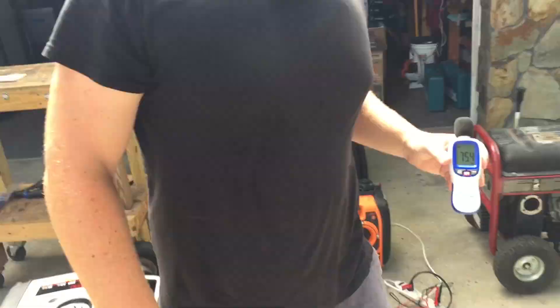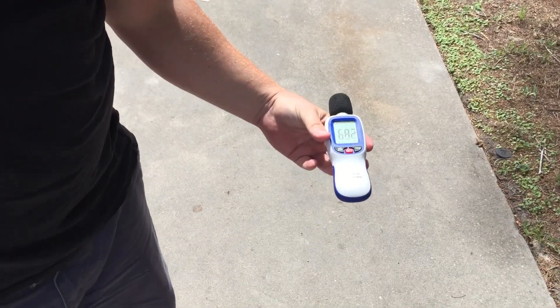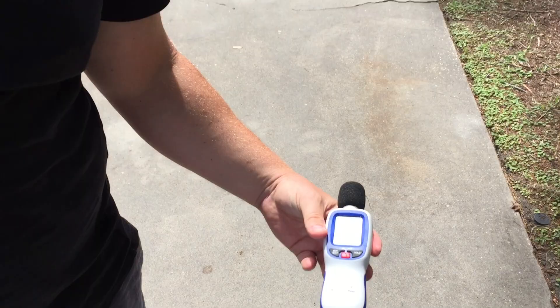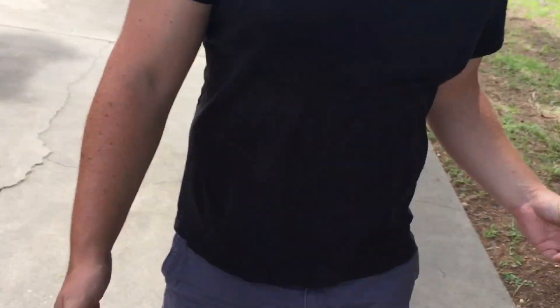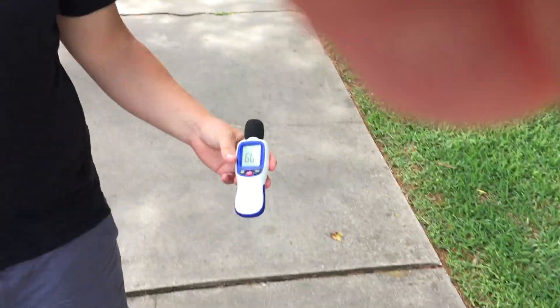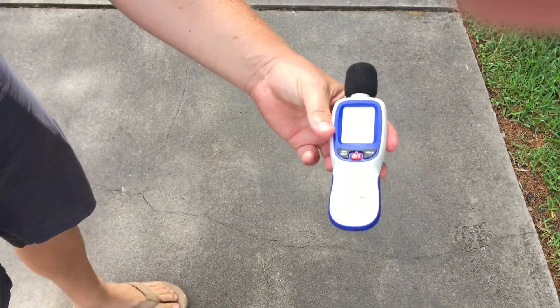We'll go to 20 feet — 68 decibels at 20 feet. We'll go to 30 feet — 66 and a half, 67 decibels at 30 feet. Now let's go to 50 feet, under a load — 59, 60 decibels at 50 feet.